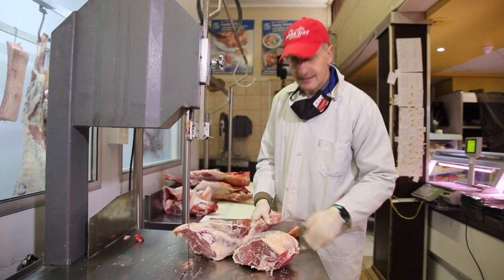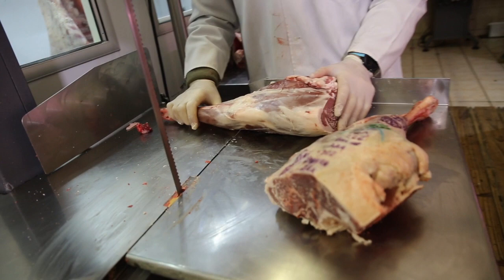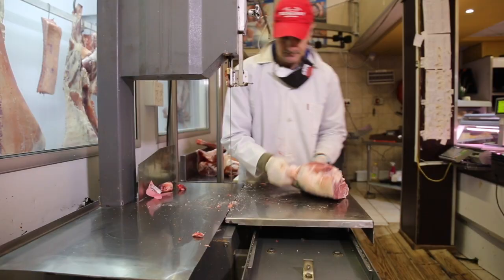The first thing we've got is the legs of lamb. When we sell a whole lamb, a whole leg is always a must for me — it's a nice piece of meat if you have family over, a nice Sunday lunch. So we keep one leg always for a roast. We're just going to cut it for a roast.